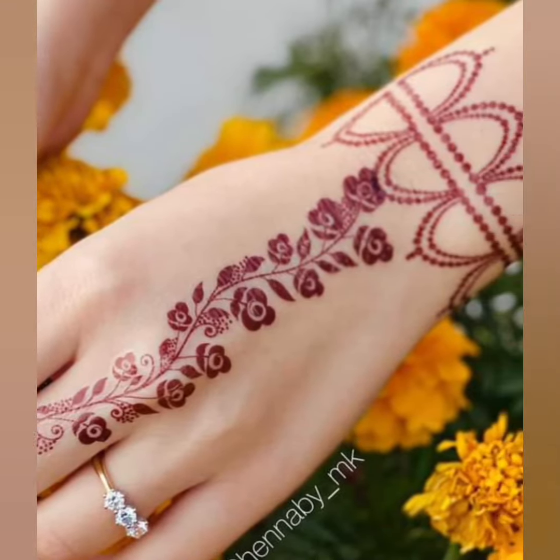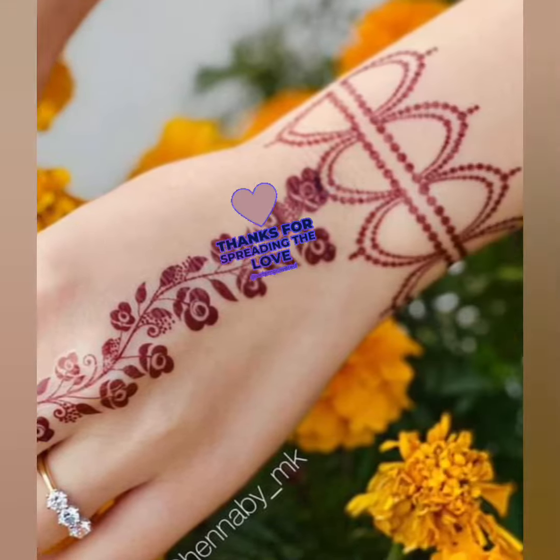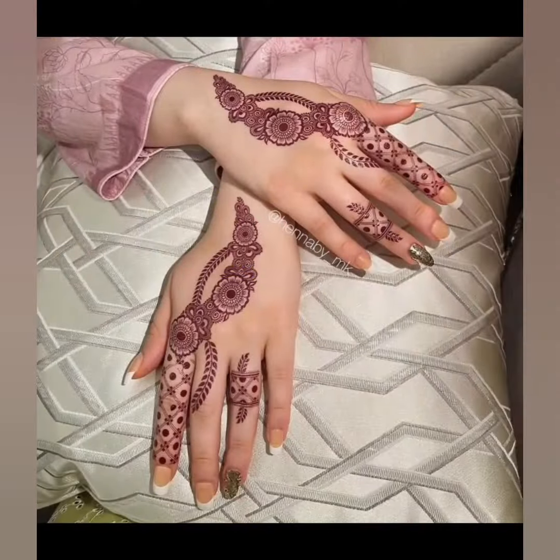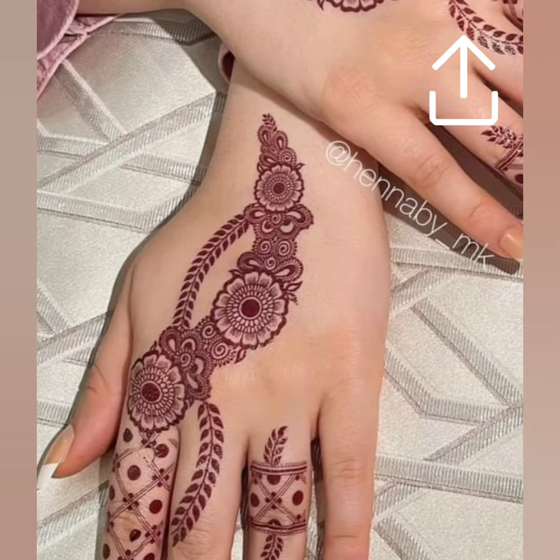بہت ہی very simple easy mehndi designs 2023 for Eid ul Azha آپ کے لئے لے کر آئی ہوں۔ اپنی پسند کے designs کے screenshots لے سکتے ہیں۔ یہ وہ designs ہیں جو آپ کو Google میں یا کہیں اور نہیں ملیں گے۔